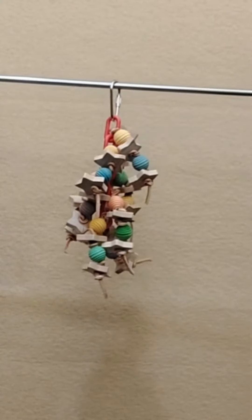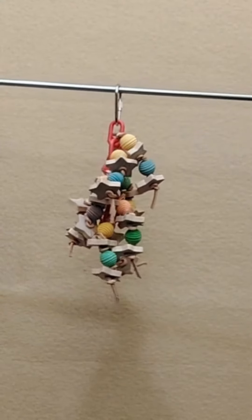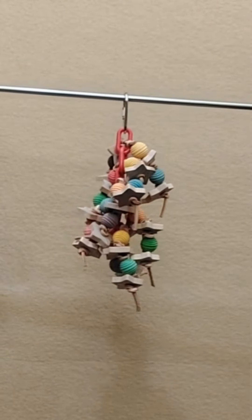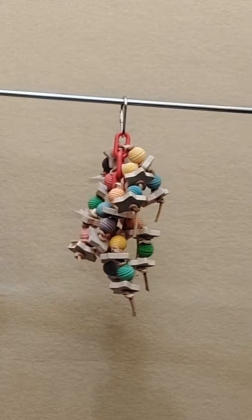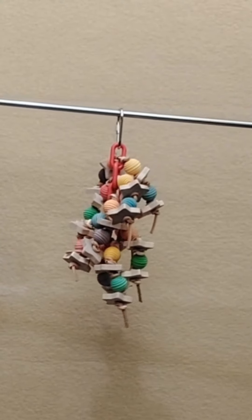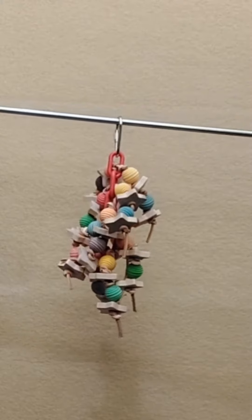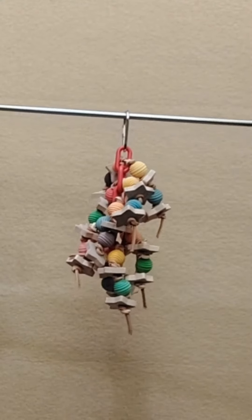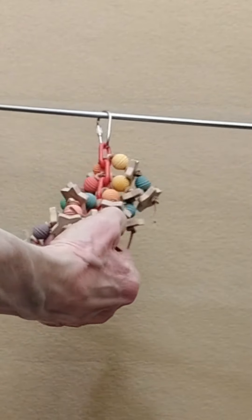Welcome to the Bird Safe Toys channel. I am Debbie and in this video I am going to showcase the Falling Stars Mini. This toy is suitable for small birds. It comes standard with a nickel pear link. It is made on five lengths of one inch plastic chain.